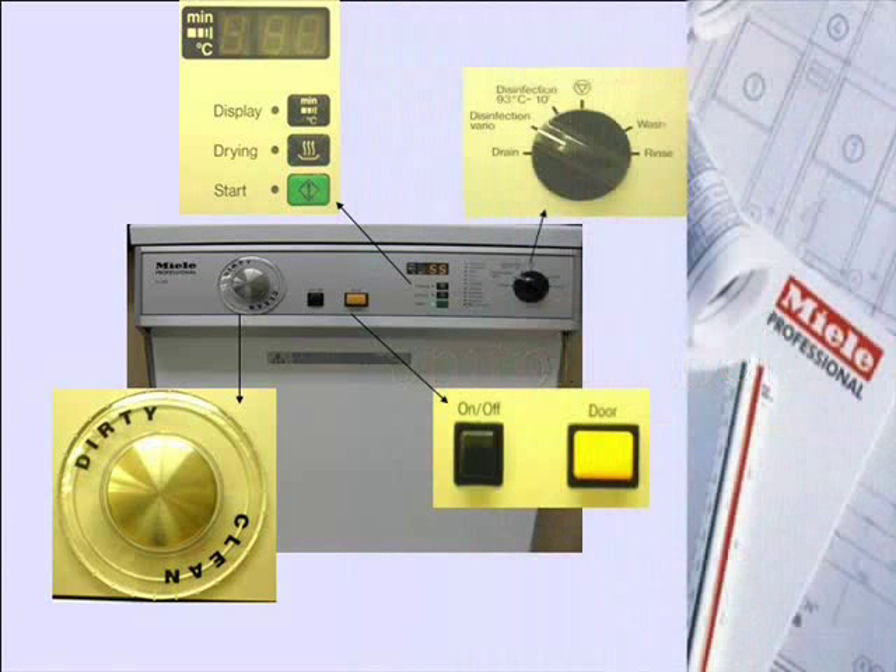Before starting the procedure, let's get familiar with the control panel of Model G7881 Millay Dental Thermal Disinfector that we use at Foothill College.